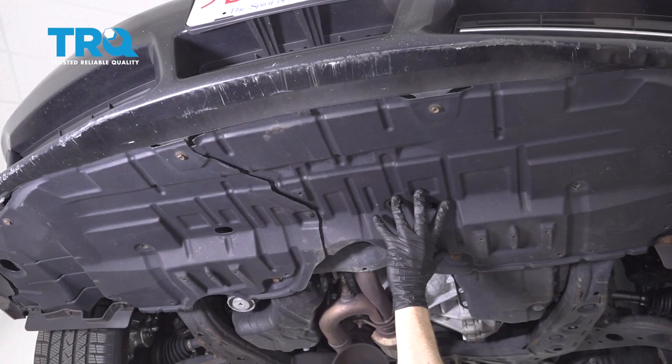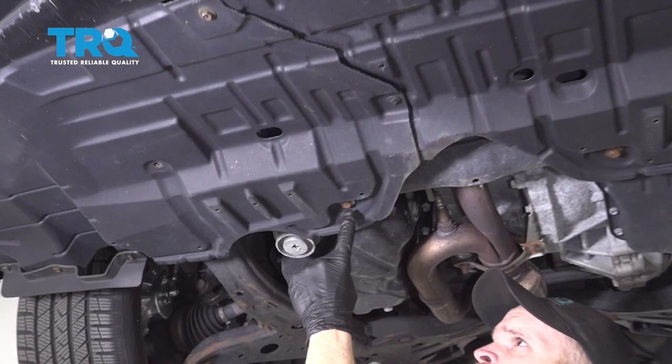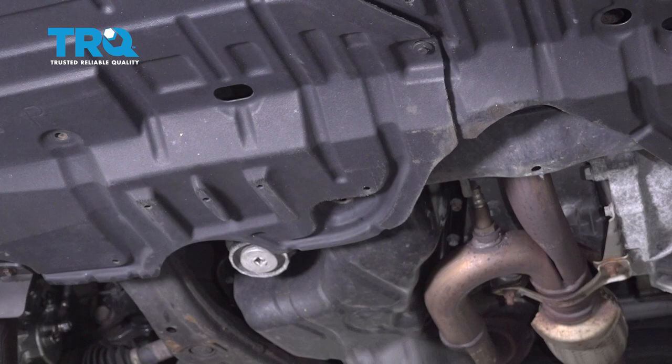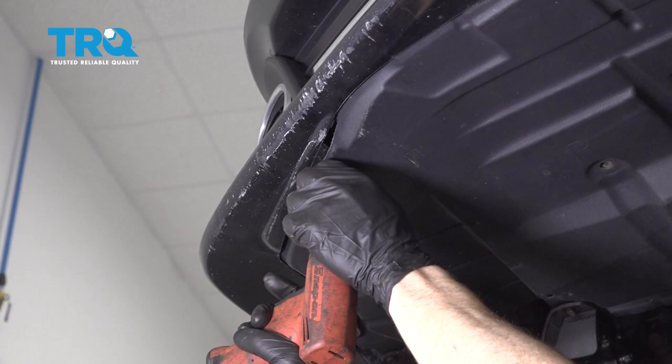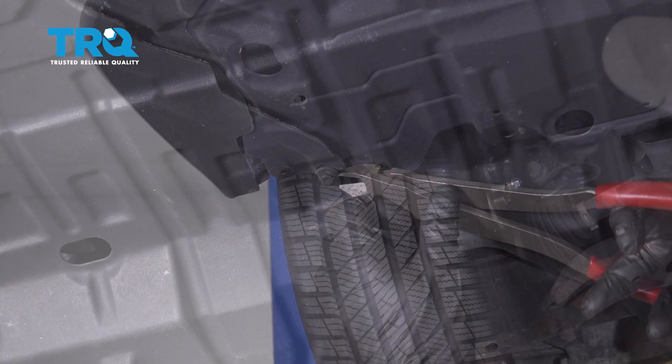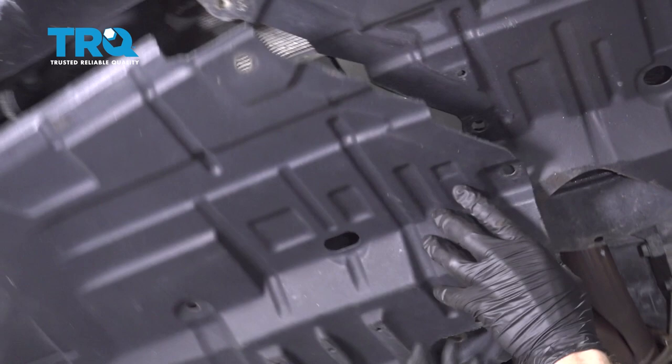The next thing we're going to do is get underneath the front of the vehicle. You're going to find some plastic shields — we need to take these down. You're going to find some mounting hardware: I have a 13 millimeter headed bolt right here and then several 10 millimeter headed bolts that go around. I'll start by removing this plate. Grab the center of the push clip, go ahead and pull that out, and remove your panel.